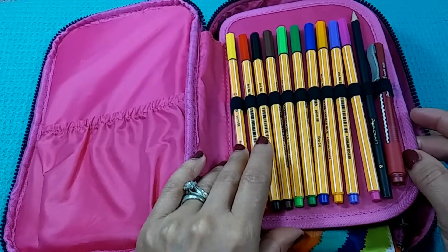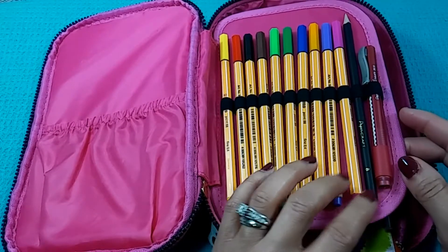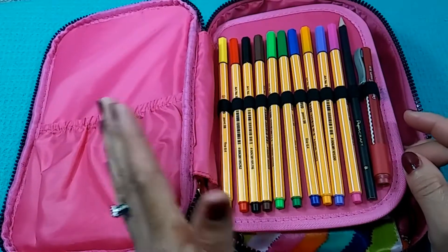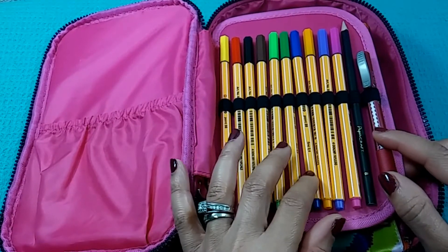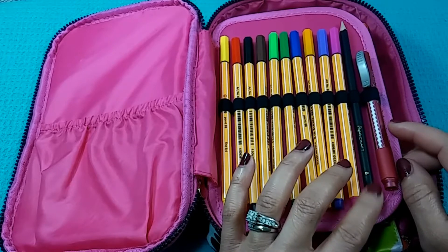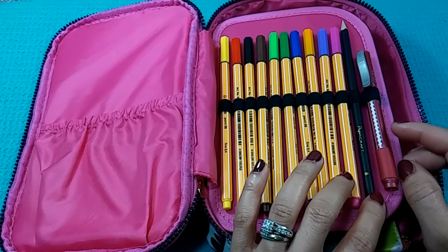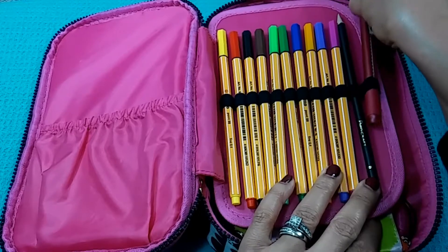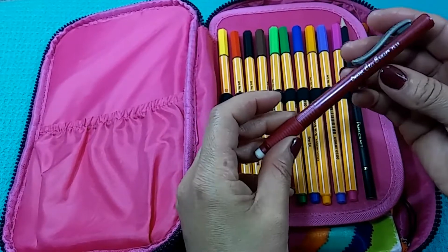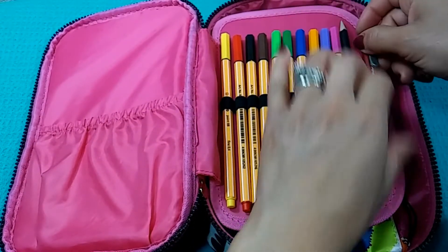I've got some Stabilo markers there, and then I've got a B drawing pencil here and a couple more in the back, because I do have some sketching tools in here — usually when you bullet journal or art journal a little, you're going to need pencils and erasers. I've got a B pencil, and this is actually a Dollar Tree pencil. This is a Pentel eraser which works pretty well — I like how it extends out. You can get these anywhere: Walmart, Target, wherever.